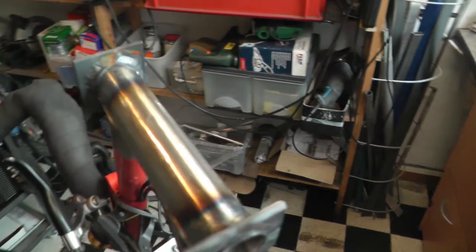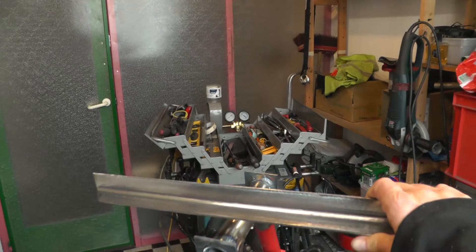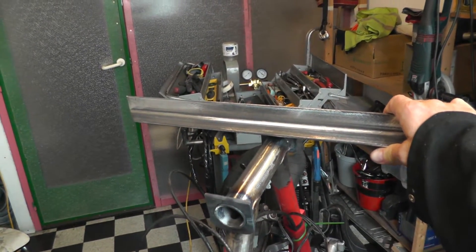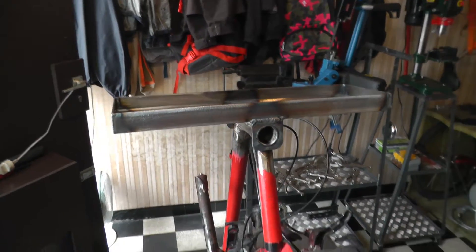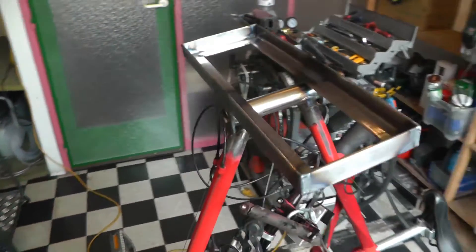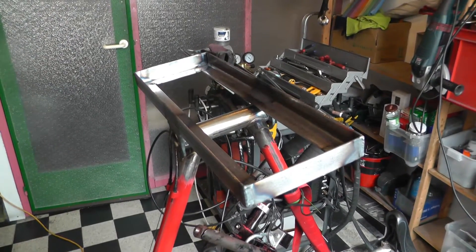That didn't go too badly. Those two square pieces are now attached to the frame. Now I'm gonna start building a rectangle with these L-shaped profiles — nice strong welds. Now I have this rectangular frame on my bicycle frame that I'm gonna use as a base to make a kind of shelf.